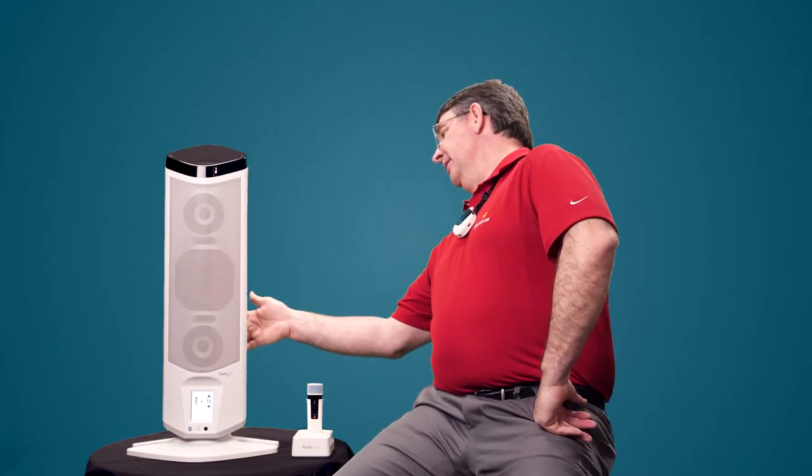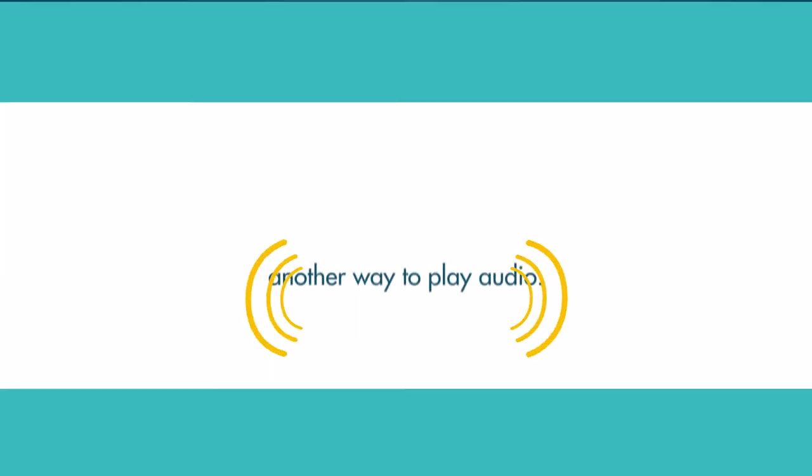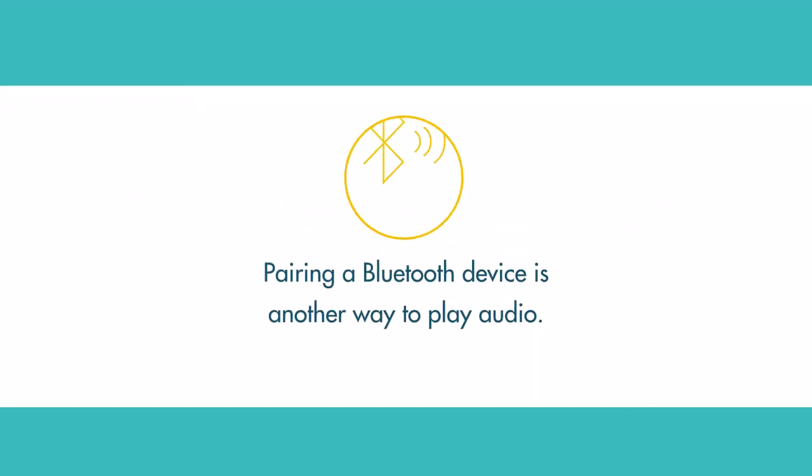There are two different ways to do it though. Another way is Bluetooth. You press the Bluetooth button on the back, pair your device — whether it's your phone or a student Chromebook — and you can have up to two devices paired at the same time. That's how the music was playing at the beginning.